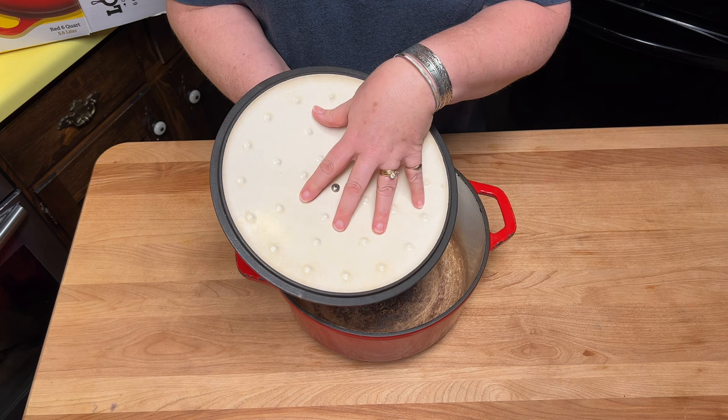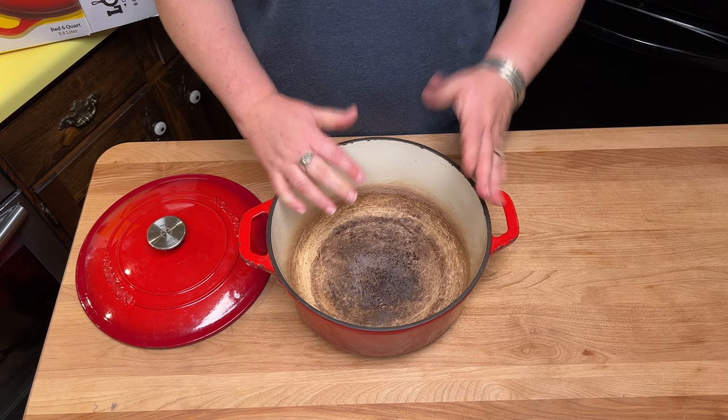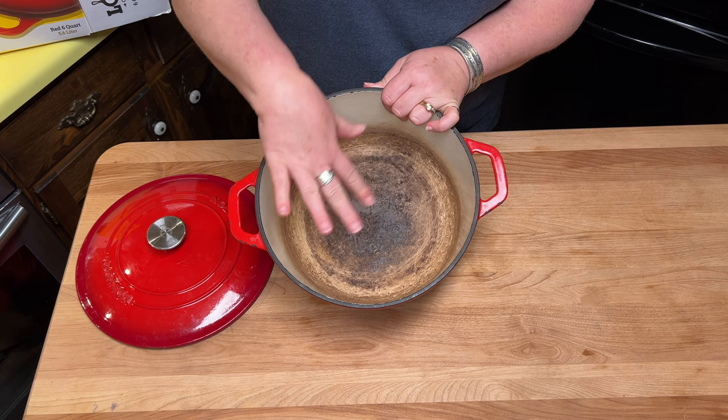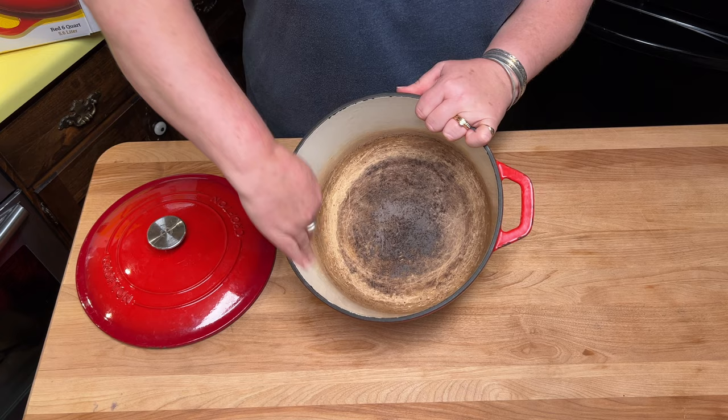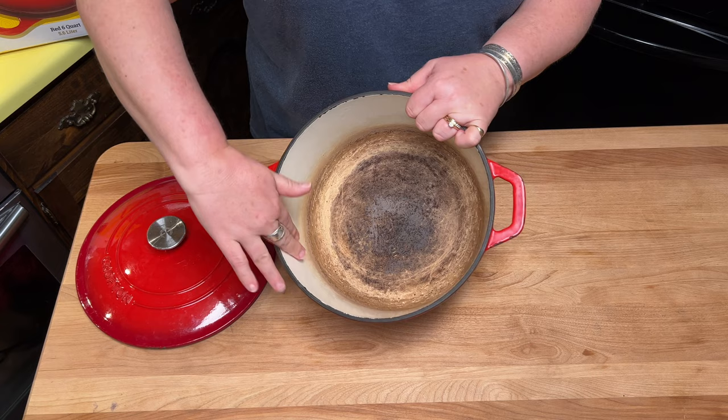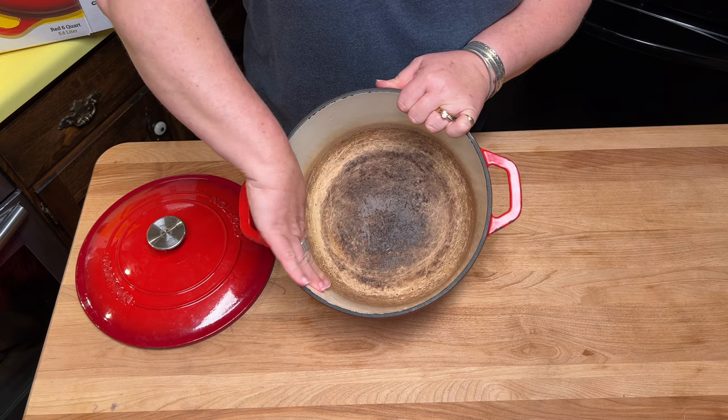The lid is enamel lined as well. Enamel lined cast iron is cast iron with an enamel — a glass type coating that is baked on at a very high temperature, making it smooth. It doesn't have that same texture as a cast iron Dutch oven without enamel. This is smoother and easier to clean. I have used a light scouring brush on this to clean it, and that works very well.